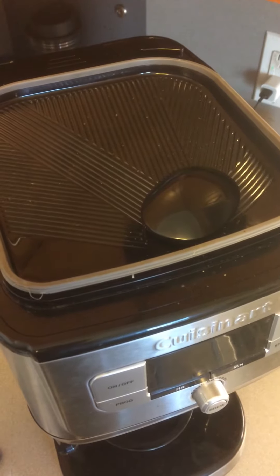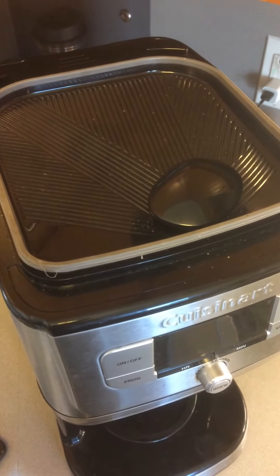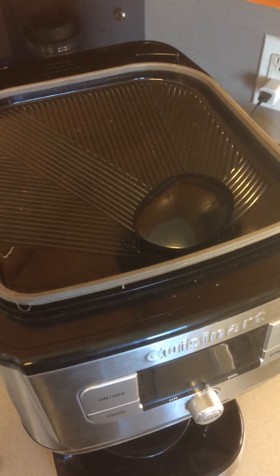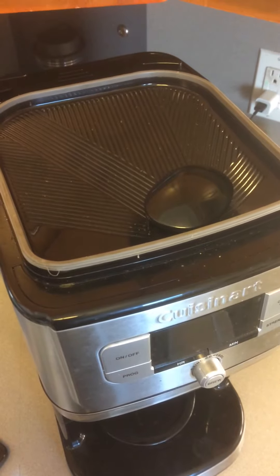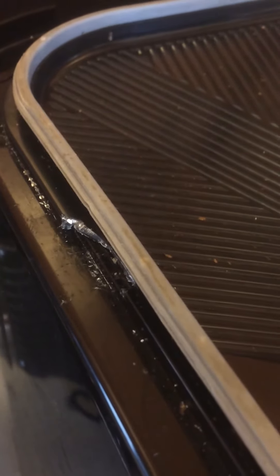I recommend cleaning heartily once you determine how the top is best removed. I tried inadvertently to remove it by releasing it from its side with a compression fit presumed, and found that it would not. If you look closely, you'll see that I have chipped the edge in the process of using a flat screwdriver head to try to pry it up from its mounting.